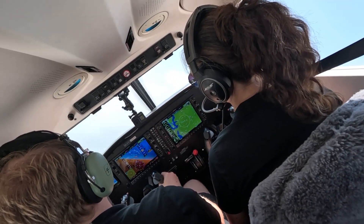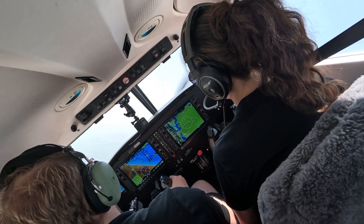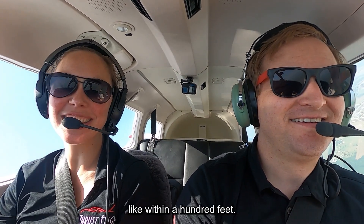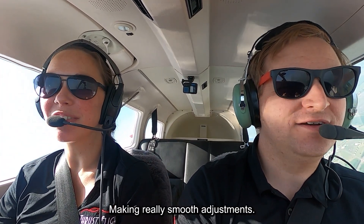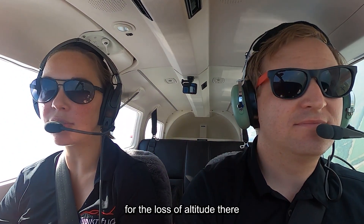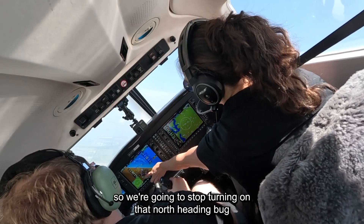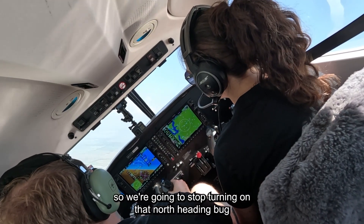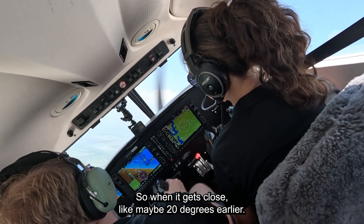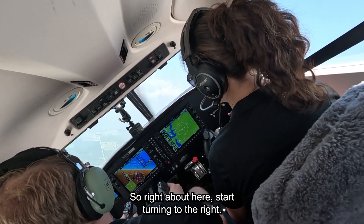Good — just crosscheck inside, so you're maybe ten seconds outside, two seconds inside. Outside, outside, inside checking. Five, three, four, two — keep flying over the field at 3,500 feet. Within a hundred feet, making really smooth adjustments — that's okay. Good, I can feel you pulling back, correcting for the loss of altitude there. We're going to stop turning on that north heading bug, so when it gets close — maybe 20 degrees earlier, right about here — start turning to the right.